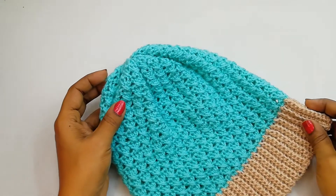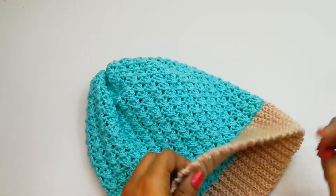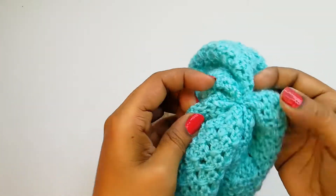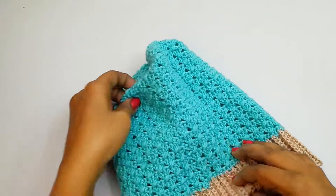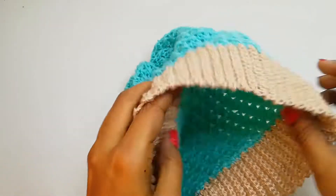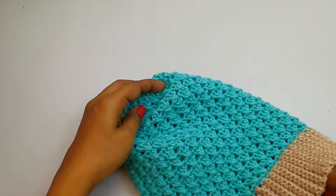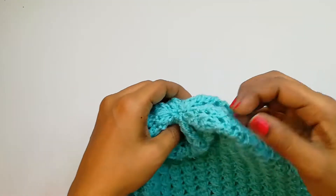Our hat is ready. This is the right side of the hat, and this is the wrong side. We have closed it very tightly. Now we are going to attach a small pom-pom that I already made. If you want to know how to make a pom-pom quickly using your fingers, I will give you the link below in the description box — just watch it and you'll be able to do it very quickly.